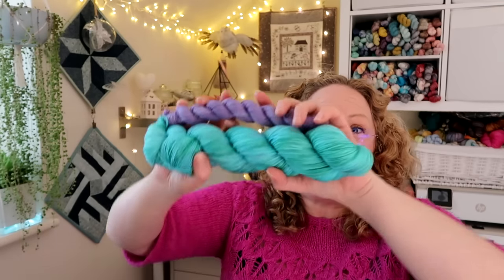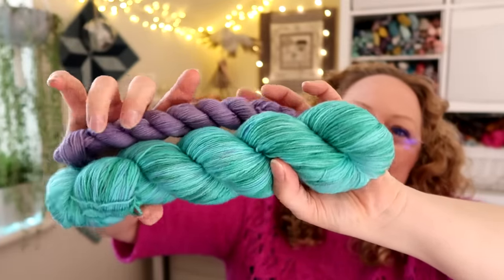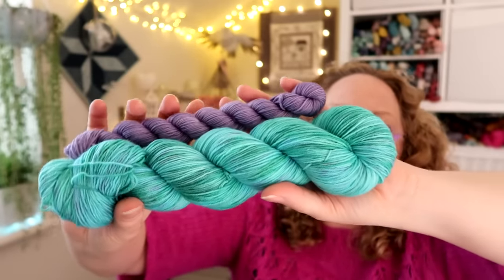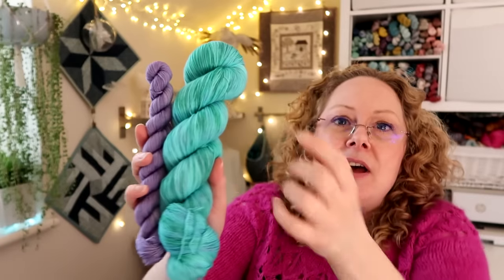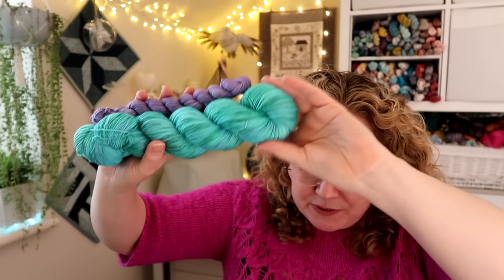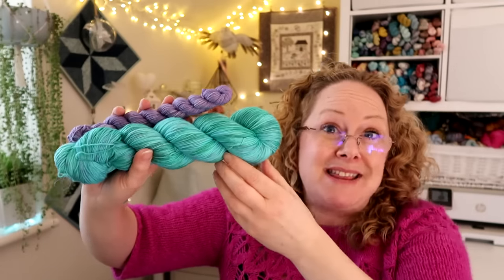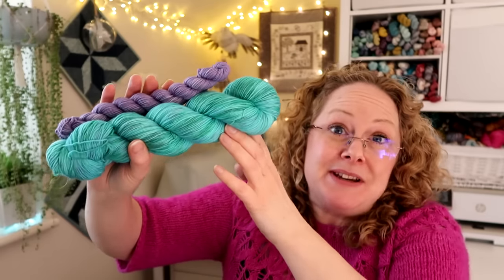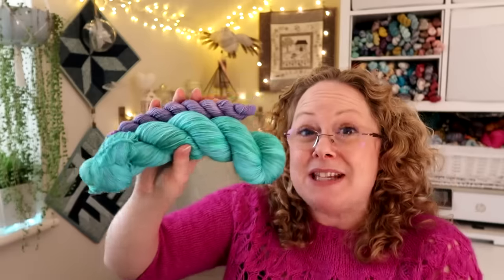Now for yarn clubs and the color of the month. This month I've chosen a gorgeous turquoisey color inspired by Good Vibrations by the Beach Boys - it's turquoise with some green and purple in it, paired with a little purple mini. Options include 100 grams on its own, a sock set, or a shawl set with 200 gram skeins in a number of bases. This colorway is available until the 7th of April and will ship on the 12th of April.